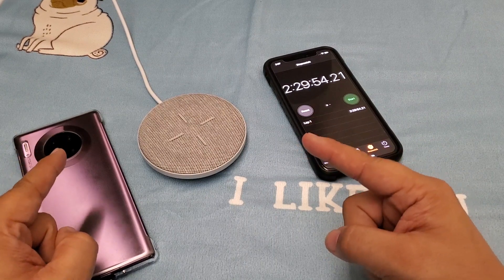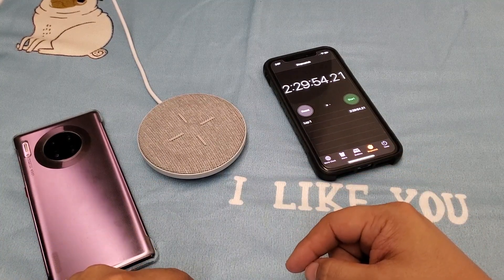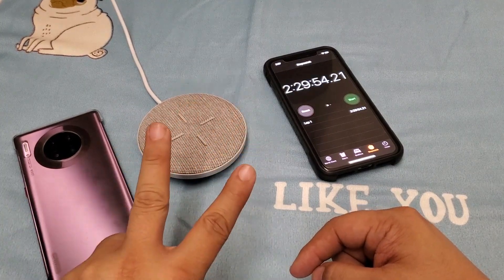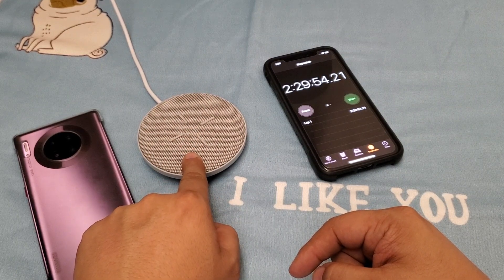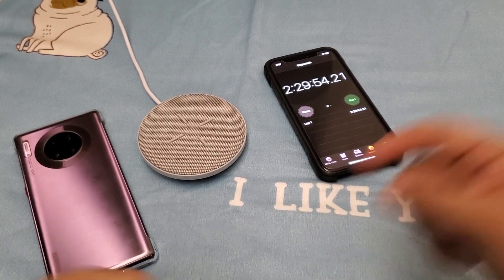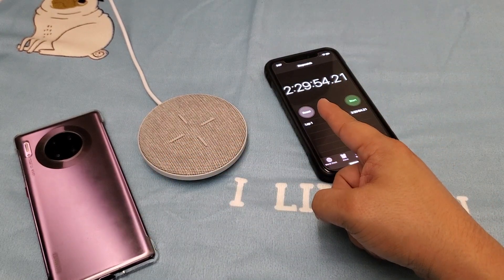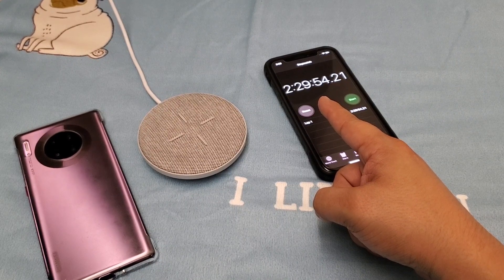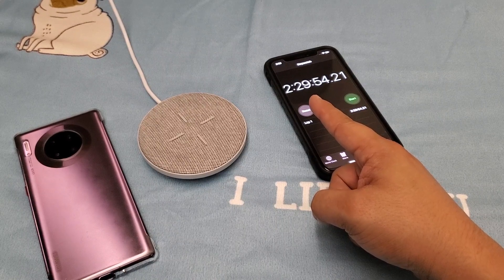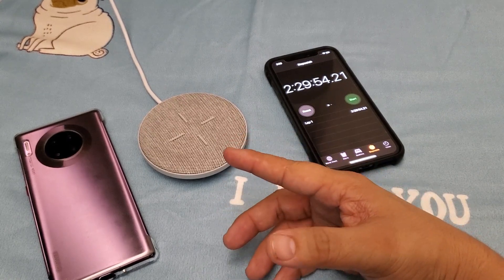Does it really make that big of a difference in charging time if you have your screen on or screen off? That is what we're going to find out here on Know's Cool Stuff — the Huawei Mate 30 Pro Wireless Charging Test Part 2. This charging test is also testing the 27-watt wireless charging power of this and this. Can having your phone screen off really beat the time of 2 hours and 29 minutes? That's the questions we like to ask here on Know's Cool Stuff.